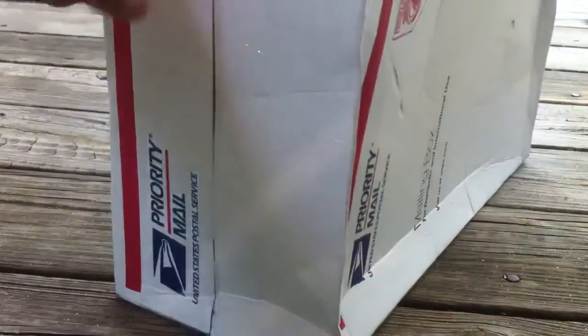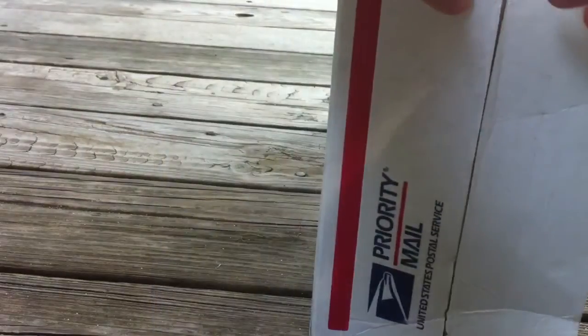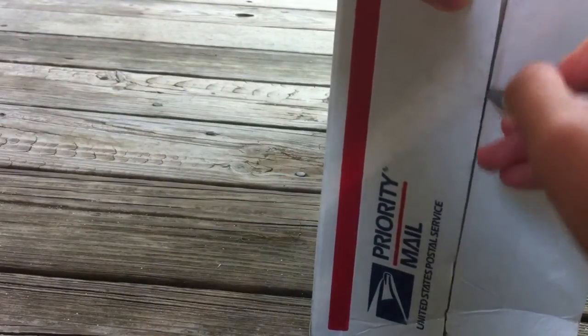Alright guys, Dykazmini here with another unboxing. This is going to be of a Shinsei 1:40 scale Hitachi EX200-2. I bought this off eBay for $24 — it was the only bid.